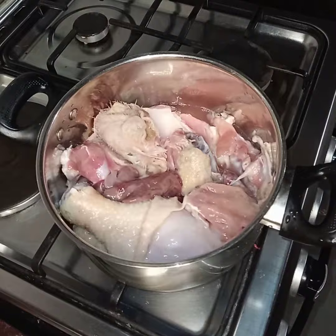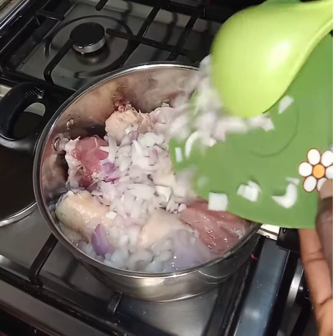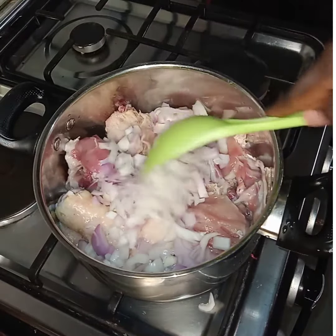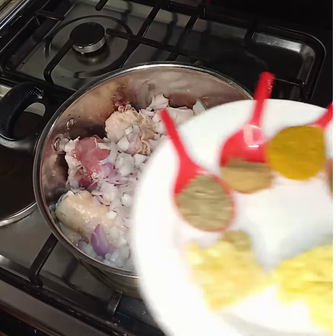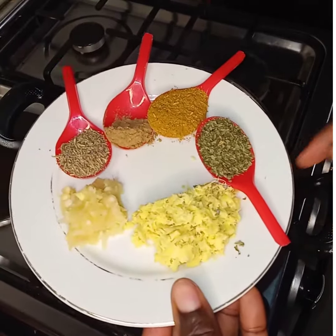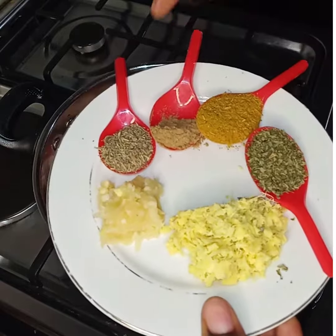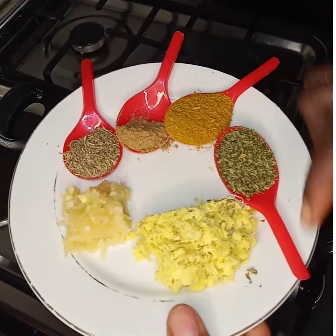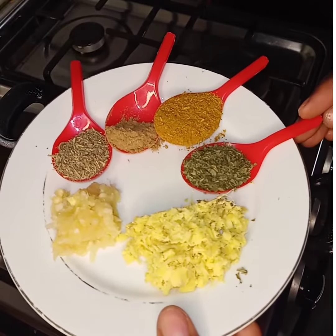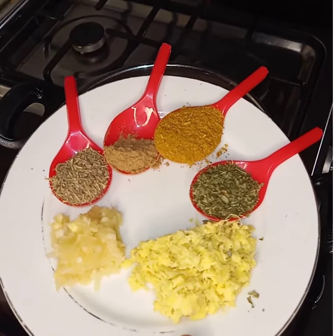Our chicken is already washed, prepared, and put in the pot, and the onion is going into it right now. We are going to add the necessary spices. We have the ginger already grated, the garlic is crushed already. We have the thyme, and I'm going to add cinnamon, curry, and parsley flakes as my spices for this chicken stew. Let's add them one by one.